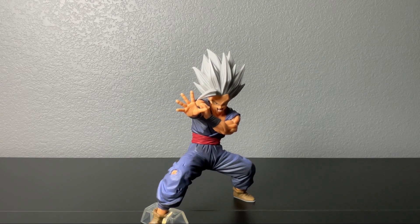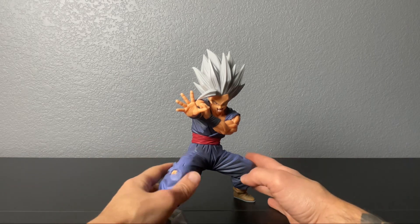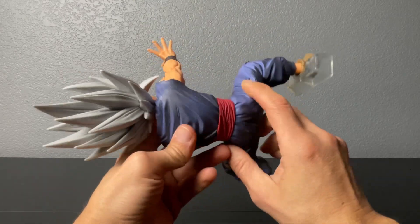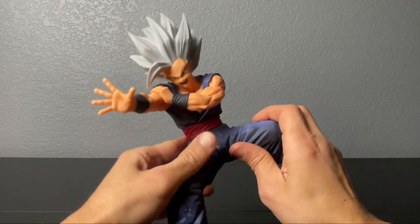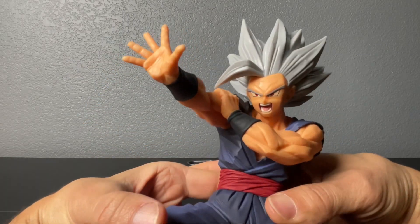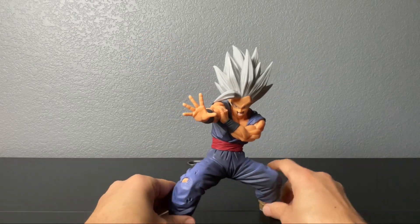So once again, let's take a look at articulation — and we're done with that. Yeah, he's a statue, he's just gonna stay in this mode, in this position for the rest of his beautiful life on the shelf collecting dust, but looking pretty fly.